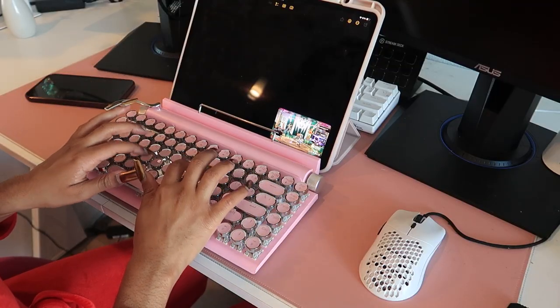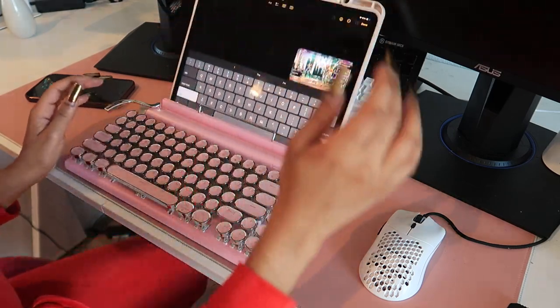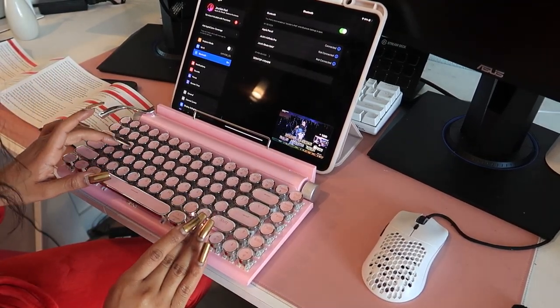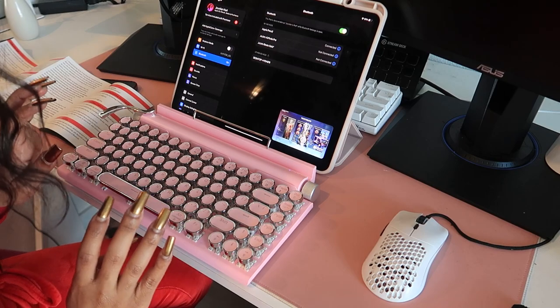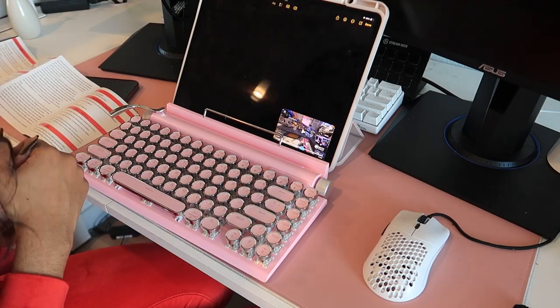And oh my gosh, I just love the sound this keyboard makes. Like look at that click. Such nice, beautiful clicks. I am kind of having a hard time connecting it to my iPad, so I did have to bust out the manual, but after a little bit of tries, it finally connected. I'm so happy about it.